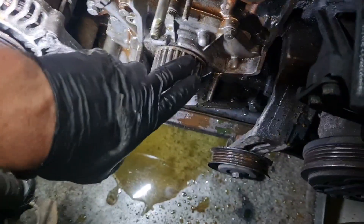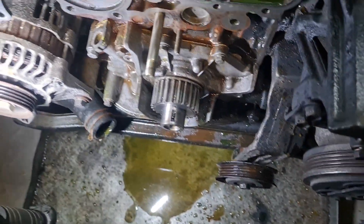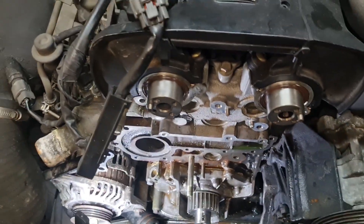Now it's time for reassembly. Make sure you put that plate behind that lower pulley, otherwise the cam belt will get chewed to bits. I'll see you when I get all the gears back on, the water pump back on, and I'm ready to time the engine back up.